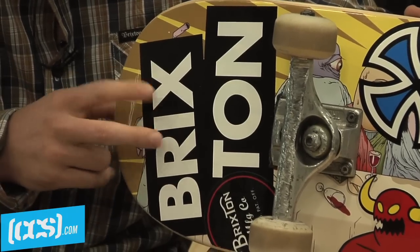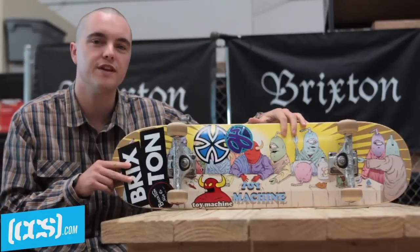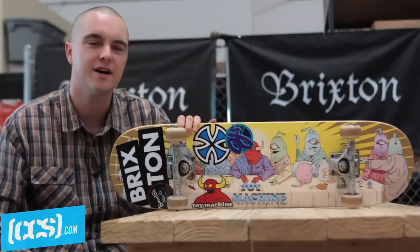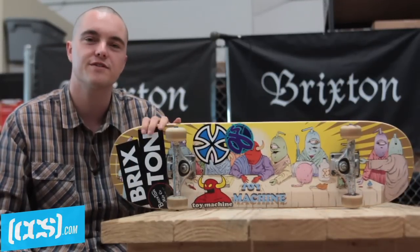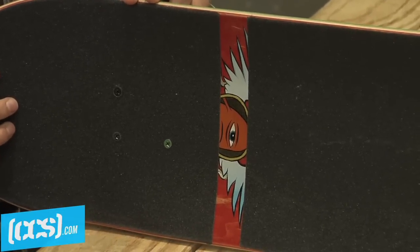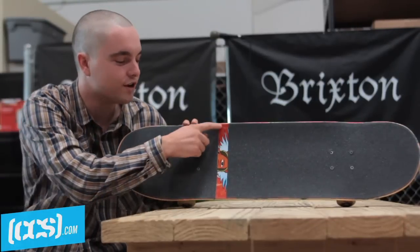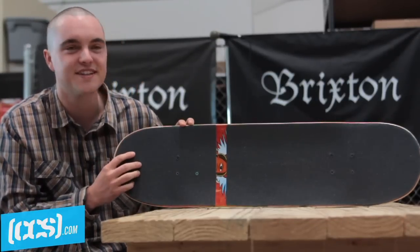Usually throw some stickers on the nose — got the Indy OJ right around there. I don't really mess with the lower half too much; I just kind of never put stickers there for some reason. Bad omen. Got to complete it with the Mob grip, for sure. It's black, nice and clean. Grip's good. I usually throw a little something if I'm feeling spicy.